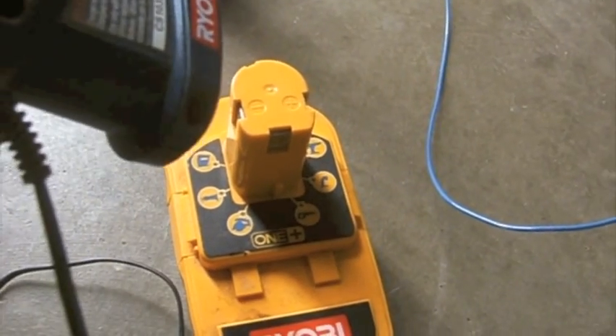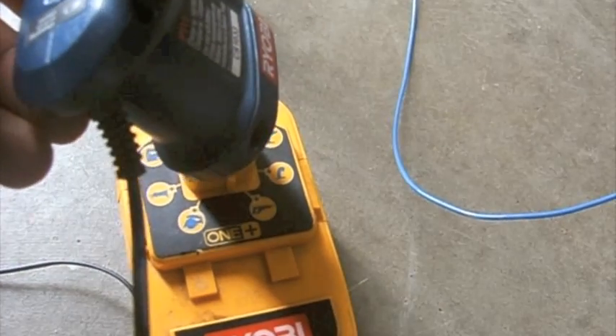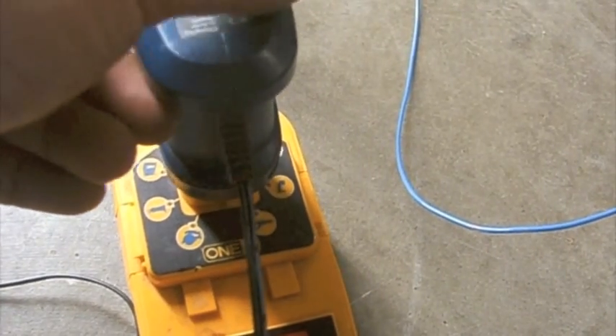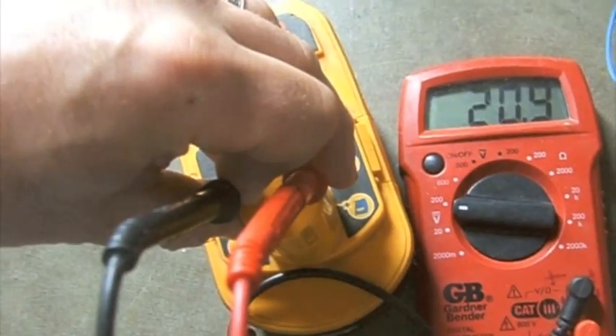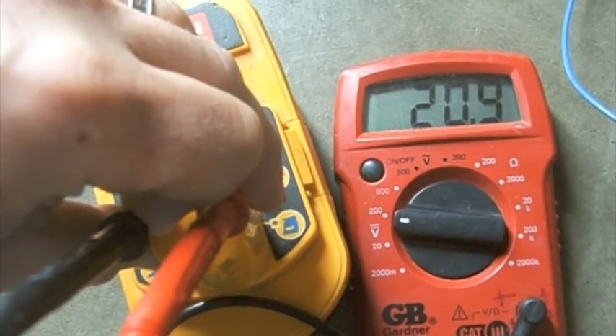Next step is I will charge this battery, so I will plug it into the charger and when I have a solid light it will be holding a charge. Now I have charged the battery and it is reading at 20.9 volts with a full charge.